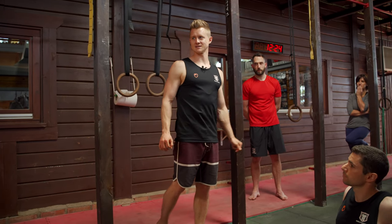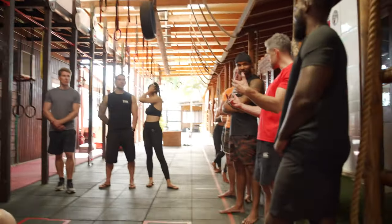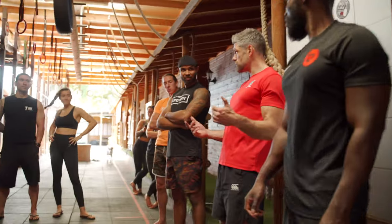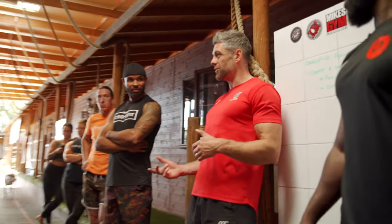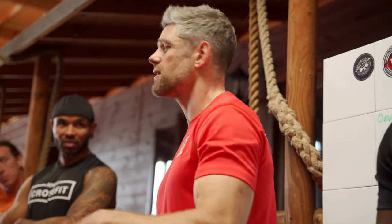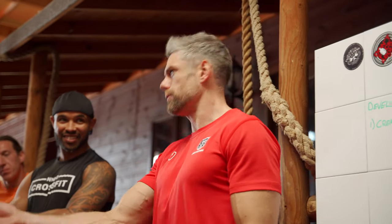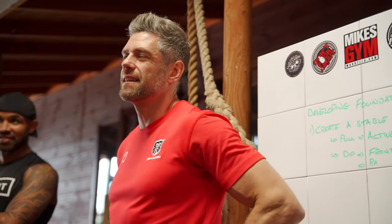The beautiful thing about calisthenics is you can't hide from the whole system. The motivation to do a muscle up next week might actually be the motivation you need to sort out your junky shoulders — rather than just someone telling you that you need to work on your shoulder posture and you ignoring it. But if they say 'do a muscle up,' yeah, you'll do it, no problem.